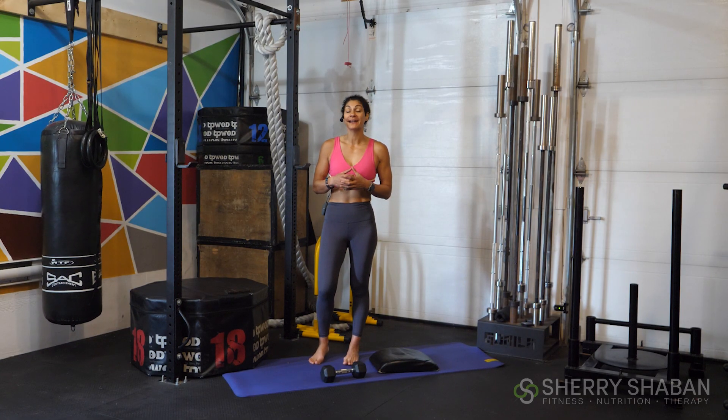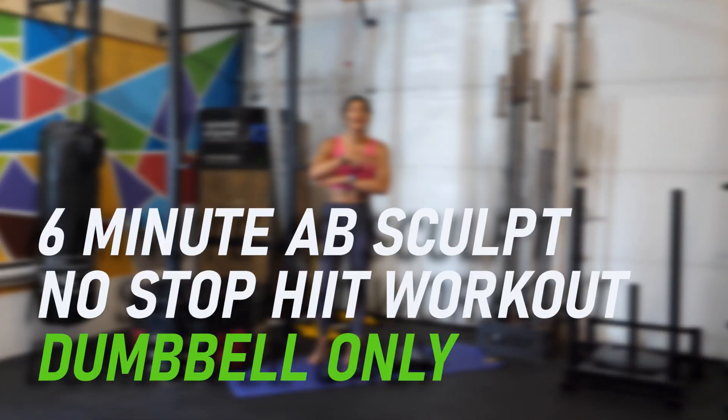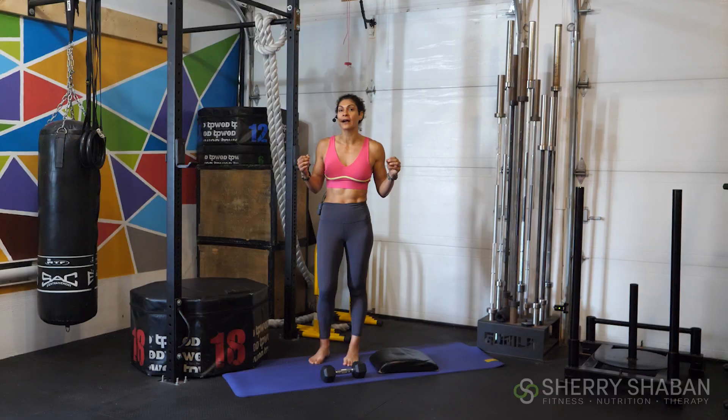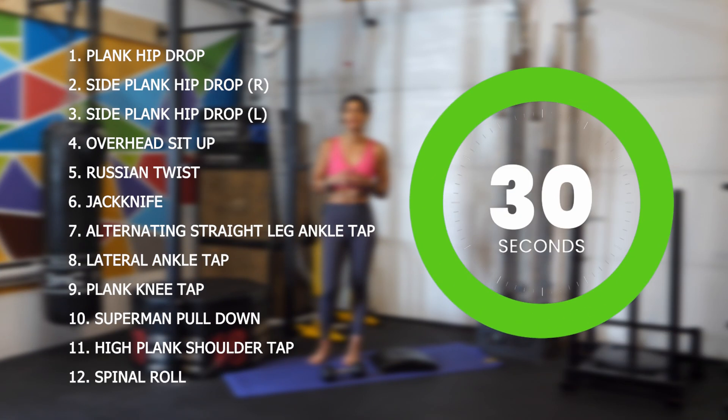What's up, athletes? Welcome back. Today we're doing an intense six-minute ab and core sculpting workout. This is a no-stop workout. Through these six minutes, we're going to work through 12 different exercises, working for 30 seconds and then moving on to the next exercise without any breaks.